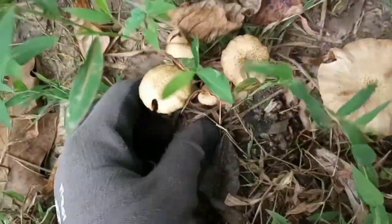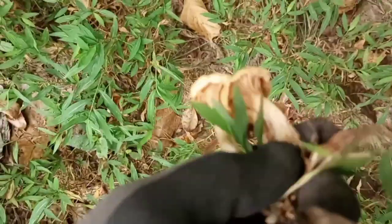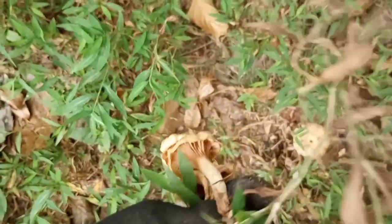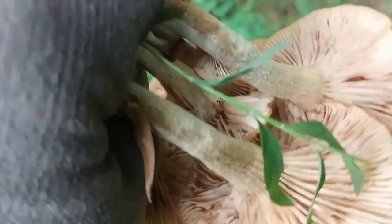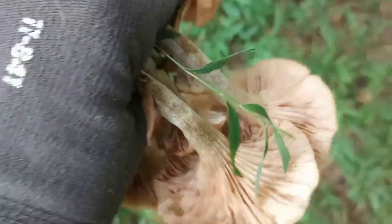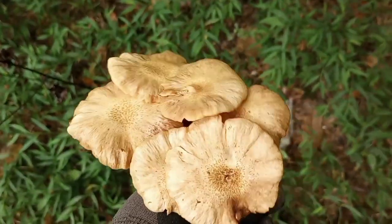A bug just came out of that one. I'm going to pull these and look on the underside and see. Let's see what this cluster's all about. They don't have holes in their top, so that's good. There might be a few that have bugs in them, but I think I'm going to be able to make some use out of some of these, at least.